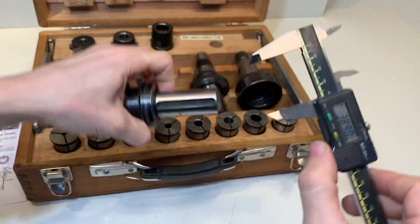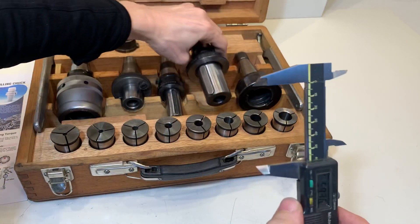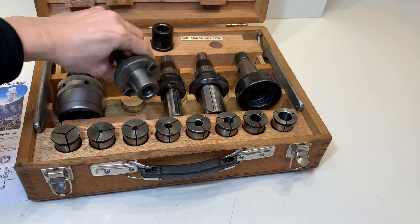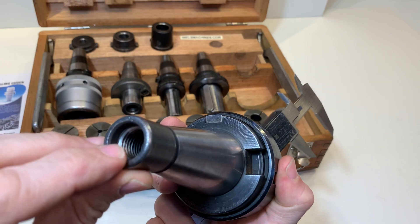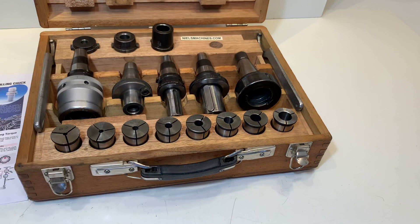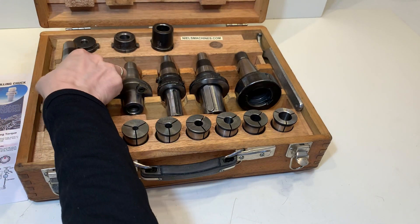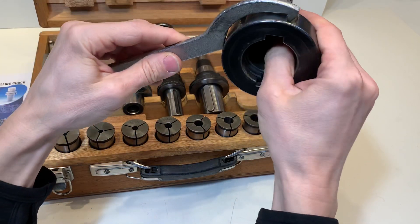This one has an internal thread. This key goes in here — and this key goes in here.